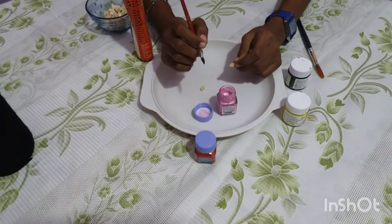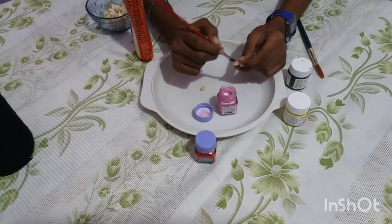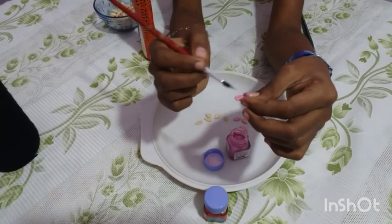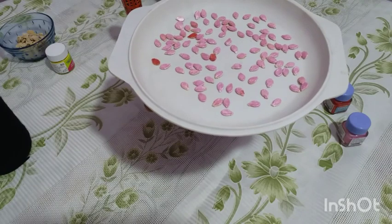Paint the pumpkin seed with pink metallic color for making the flowers. I have already painted a few and dried them in sun.